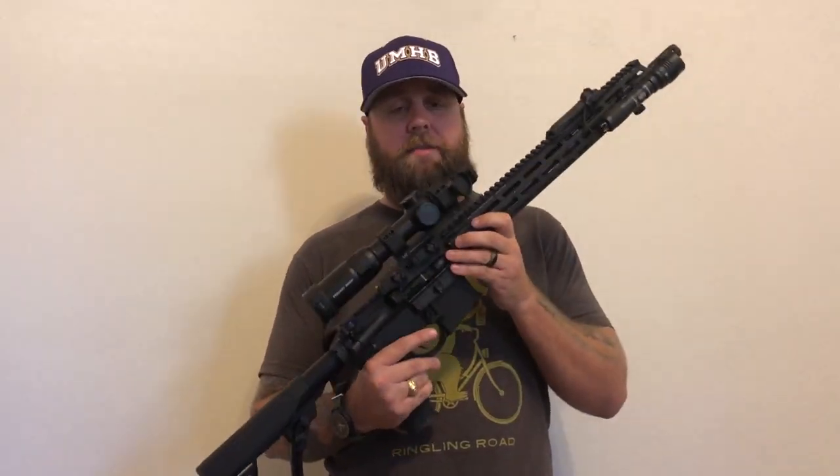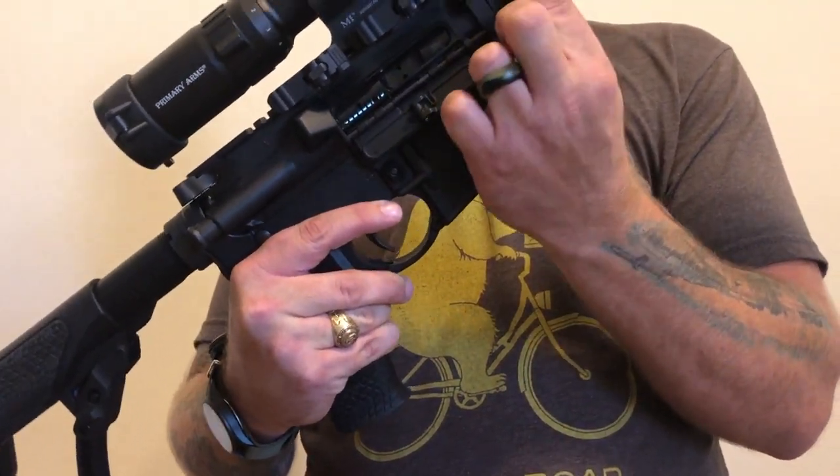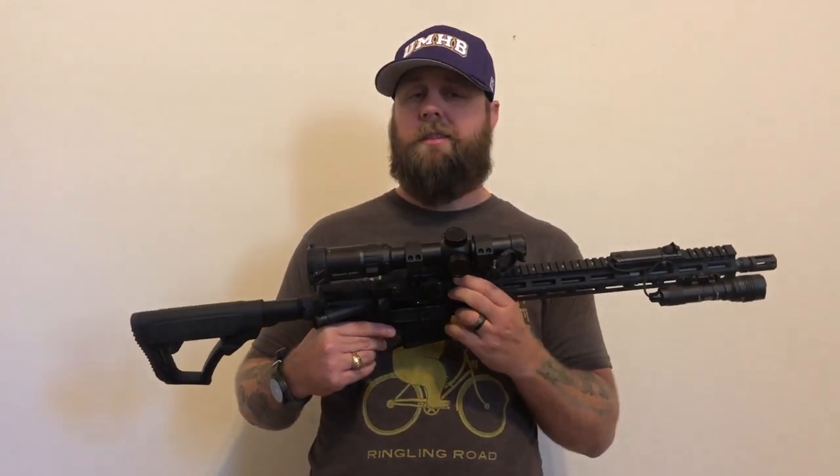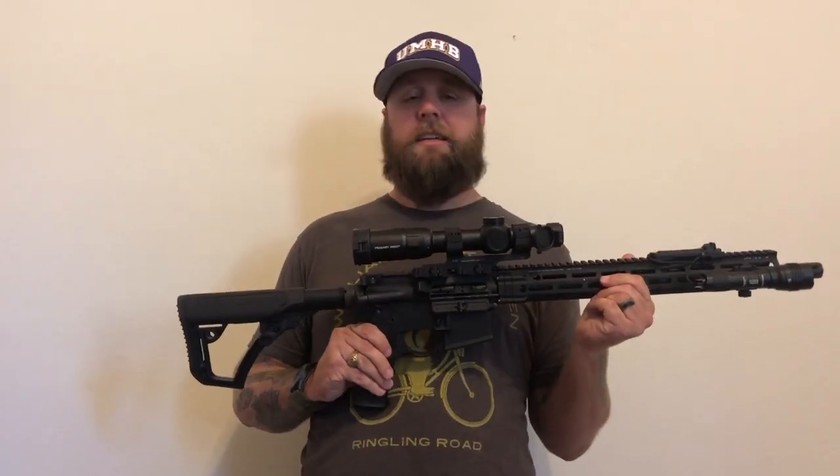The only issue I have is — I don't know if you can see here — but there is a gap between the receiver and the handguard. That is pretty much standard for all Daniel Defense rifles in at least the M4 variant. I don't like that there's that much of a gap in there — stuff could get in there. I don't have anything mounted over it, so it doesn't really matter, but I'm worried about debris getting in there. For how much this gun costs, they sure did take a couple of shortcuts.